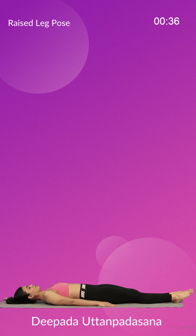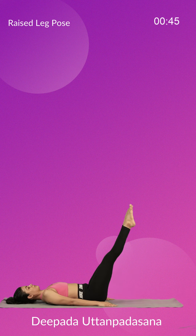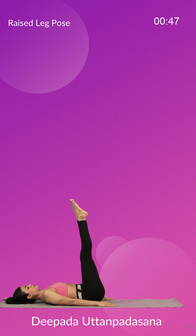Benefits of Deepada Uttanpadasana are many. It strengthens the abdominal muscles, the six-pack ab muscles and the lower back muscles, helping to relieve lower back pain. It also strengthens the hamstring muscles.